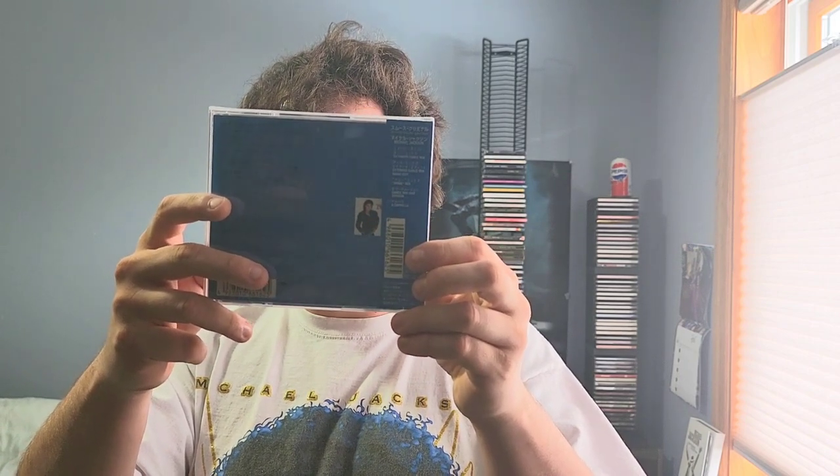I tell you, that acapella is a must — go look it up on YouTube, guys, it's out there. The acapella, the dub mix too — I don't know what's my favorite anymore. Smooth Criminal for life, great Michael Jackson song.